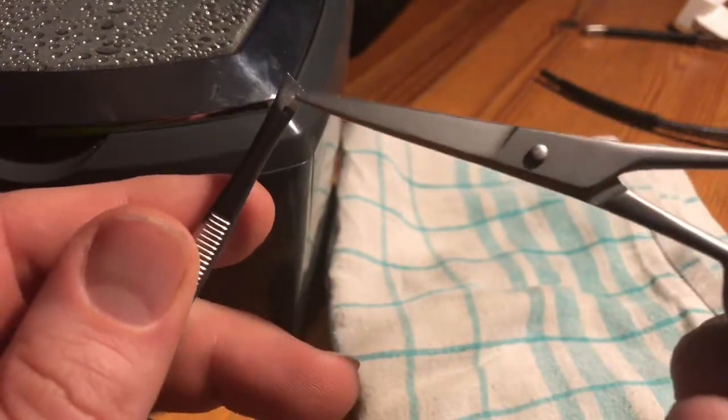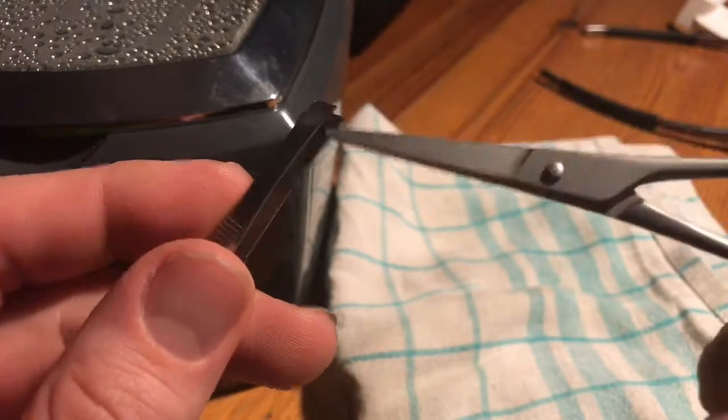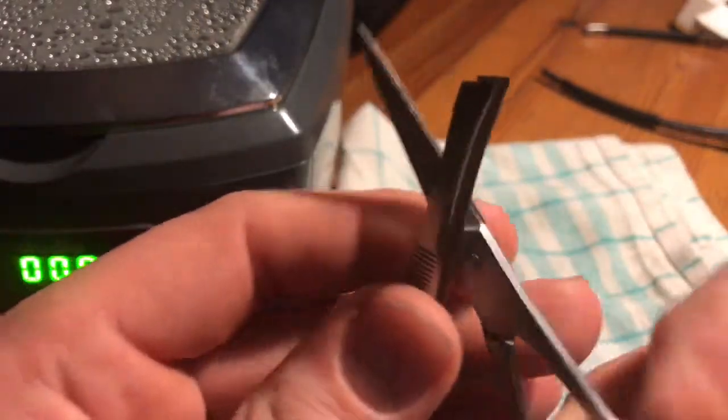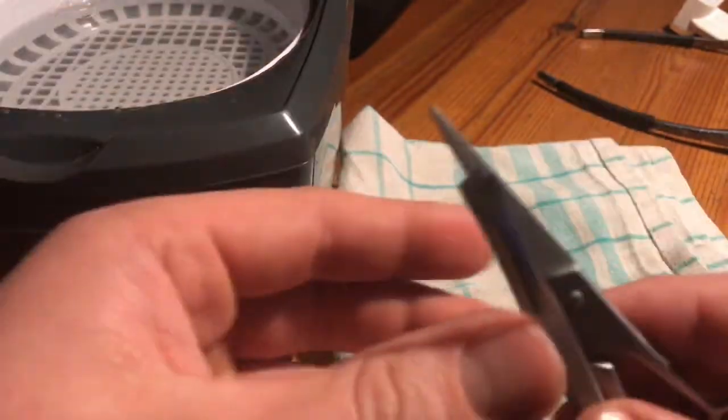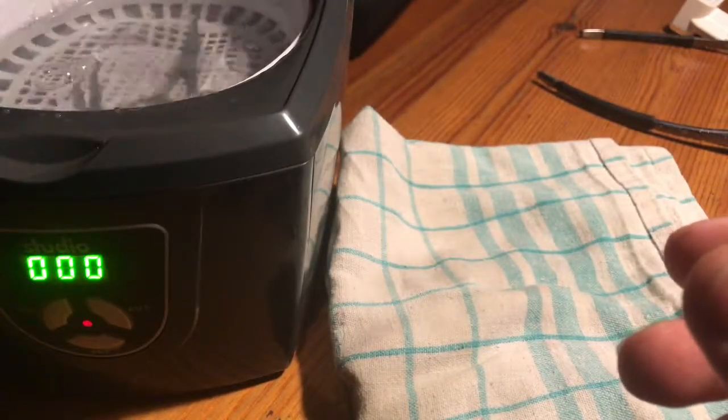Now it's time for the tweezers and the scissor. Put the tweezers and scissor inside the machine, set the timer to 180, and push start.